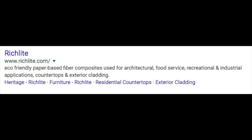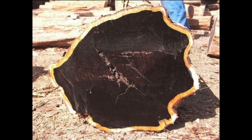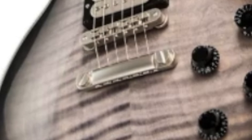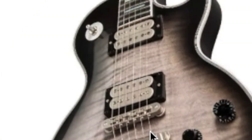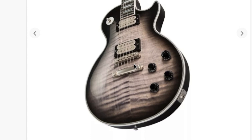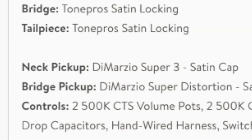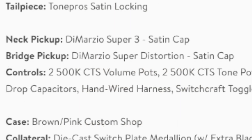The fretboard is made of Richlite — that's kind of standard on new Gibson Customs. It's harder for Gibson to legally source ebony, so they have to be very selective about what they put it on. The bridge and tailpiece are both Tone Pro's locking systems, which is interesting to see. The pickup selection is also out of the ordinary — you don't find exposed-coil humbuckers on Customs brand new all that often. The neck pickup is a DiMarzio Super 3 and the bridge pickup is a Super Distortion.